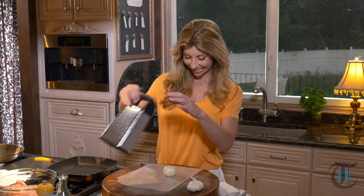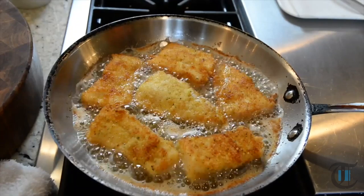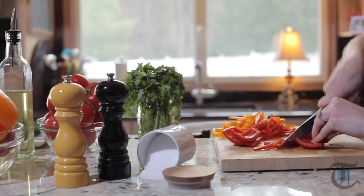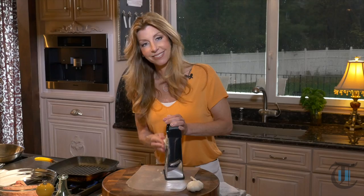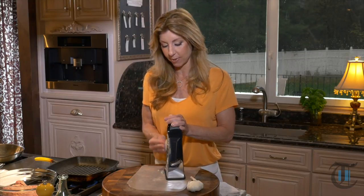There's nothing better than a good burger. Today I'm going to make a healthy version using turkey and show you how I make mine extra juicy. Hey guys! Today we're making my delicious and juicy turkey burgers, and we're going to top it with feta and sautéed spinach.